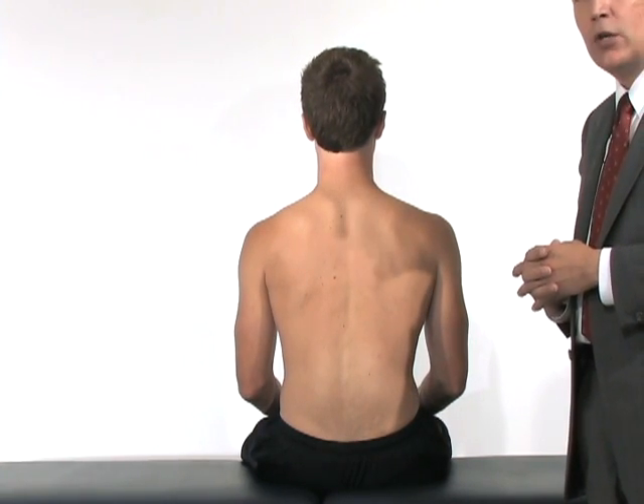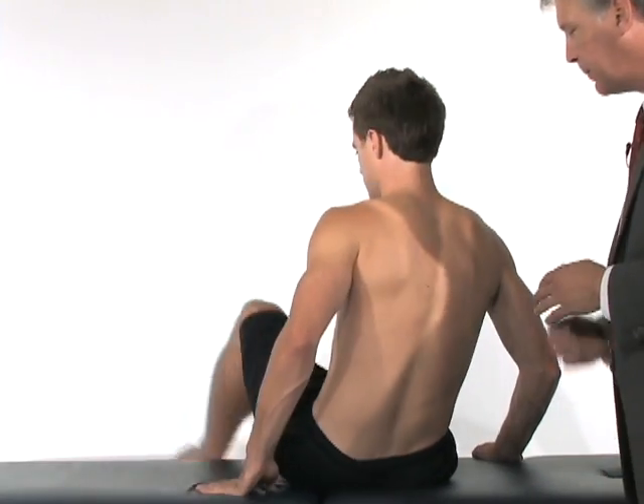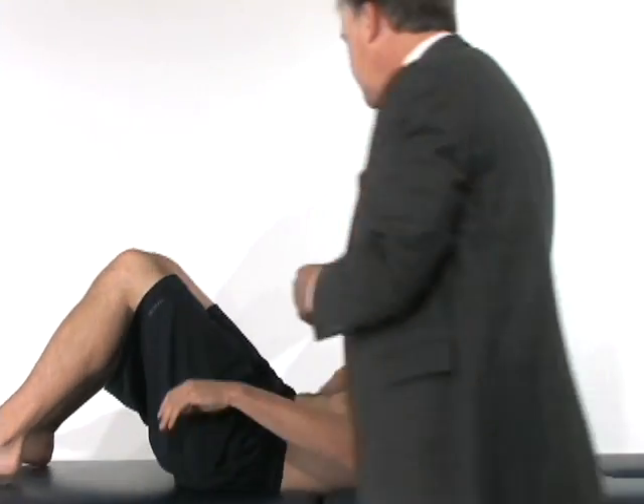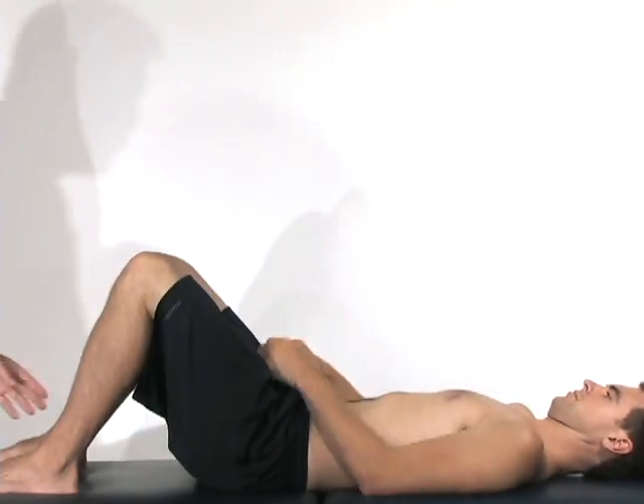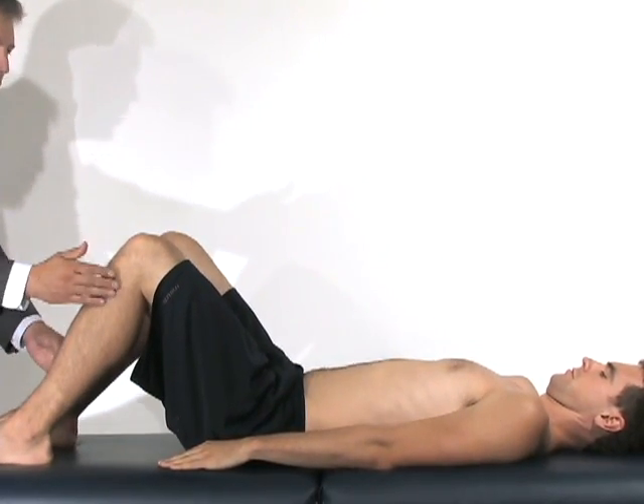The last part of my spine examination is going to be done in a laying position, so I'm going to have you lay back down. Probably one of the most key parts — your spine is where your spinal cord and the nerves come out of your spinal cord.